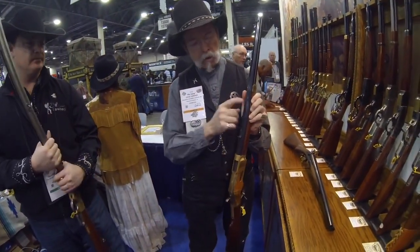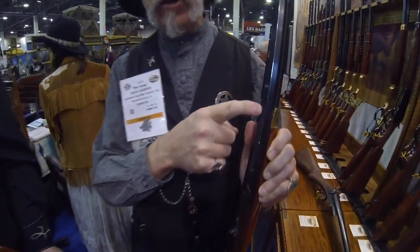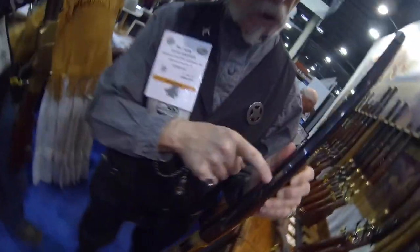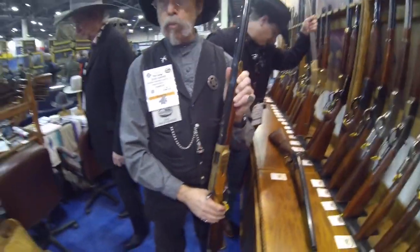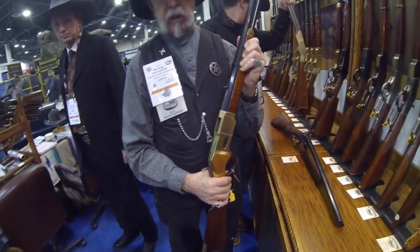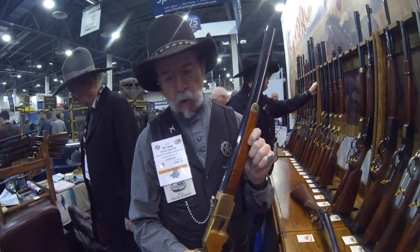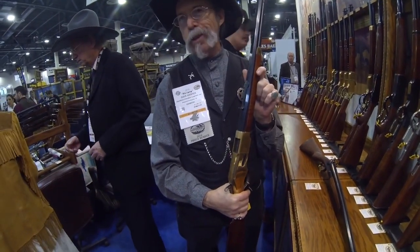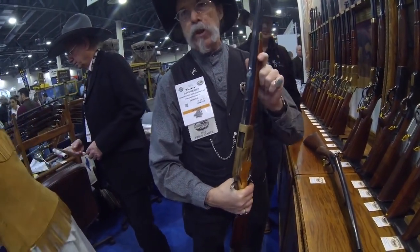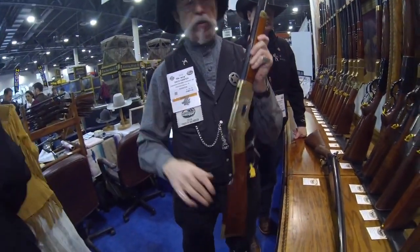On these barrels, on the 1866 and 1873, we have printed on here King's Patent Improvement — you probably can't even see it, it's very small — but it's King's Patent Improvement with the patent dates. The original Winchester 1866 and 1873s had those markings. Other people who import these guns don't have that marking, but we want them to be as authentic as possible, so we pay a little extra to have that marking, since authenticity is our niche.